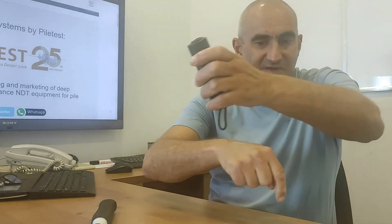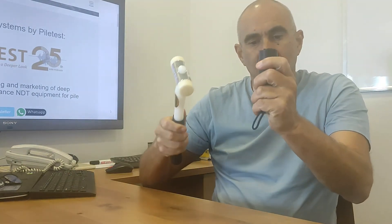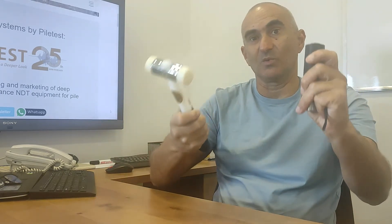When testing a pile you have to use one hand on the sensor, another one on the hammer. Then you have to let go of one hand, tap start on the device, grab the hammer again, tap tap tap, let go of the hammer, press stop, etc. All the time you actually need three hands. So here's how you can use just two hands — one on the sensor, one on the hammer.